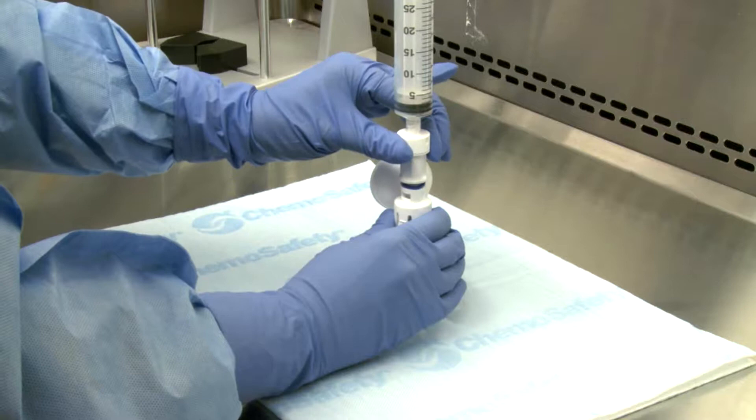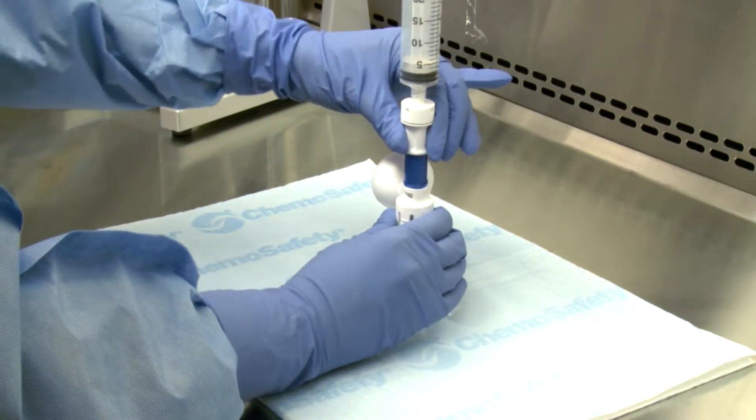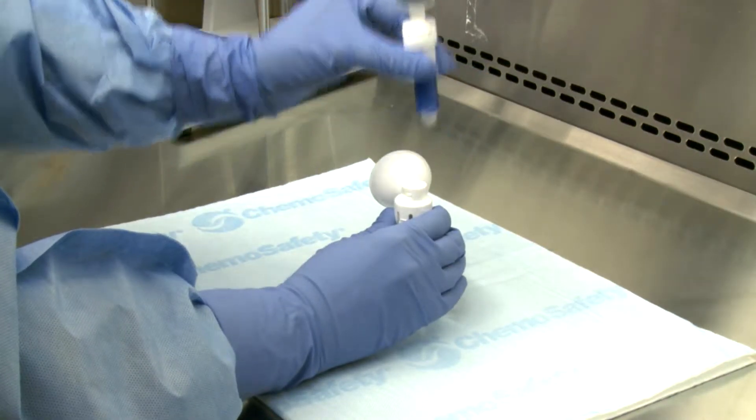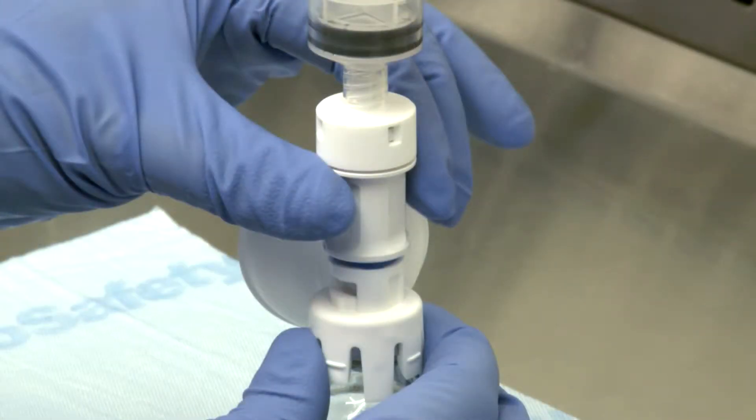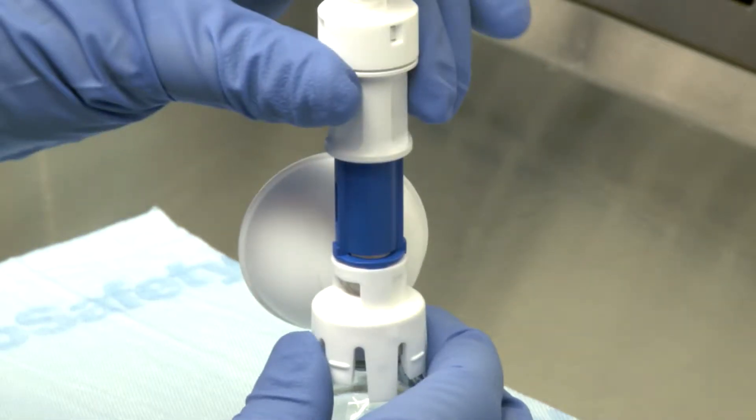To disengage the BD-Facile injector from a mating component, pull, turn, and pull. First, hold the injector at the white finger grips and the white portion of the mating component. Next, pull the injector back from the connection interface until it stops, exposing the blue portion on the injector, being sure not to touch the blue portion.